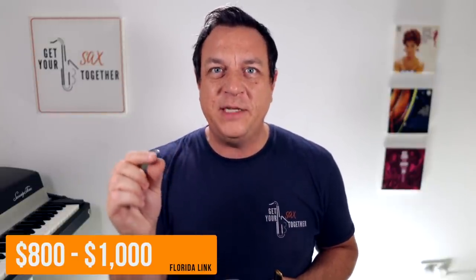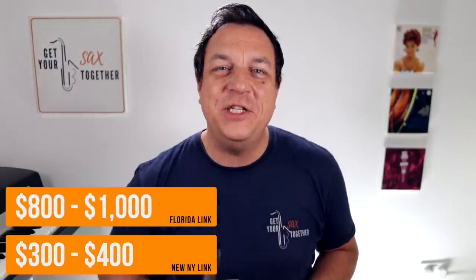I actually swapped for my vintage mouthpiece so I can't tell you exactly what I paid, but if you want to buy one now you're looking at somewhere around eight hundred to a thousand dollars, and it's quite hard to find eight and eight star tip openings. I bought the new one straight off the shelf for around four hundred bucks, so you're looking at more than twice the price for the vintage model.